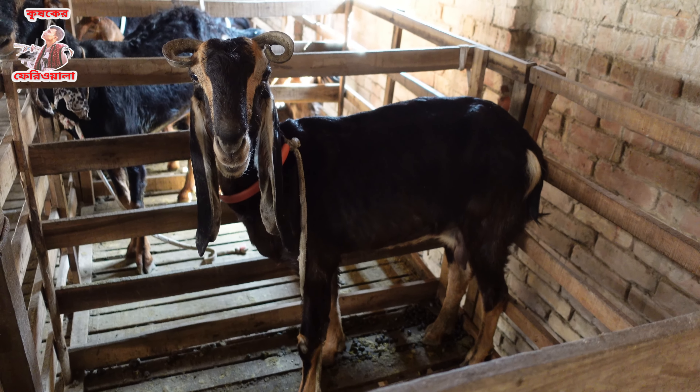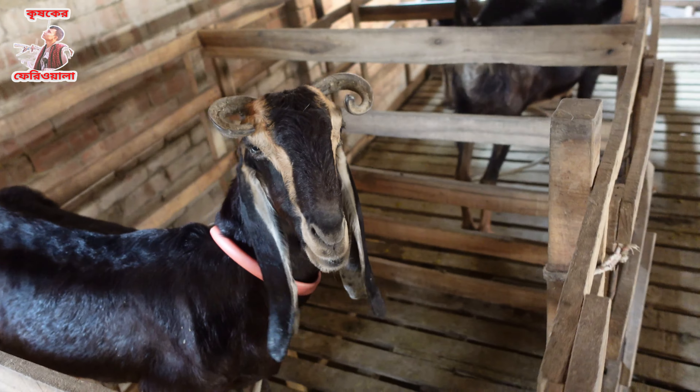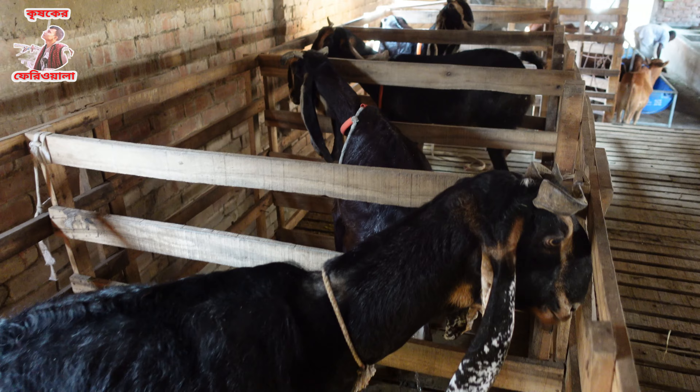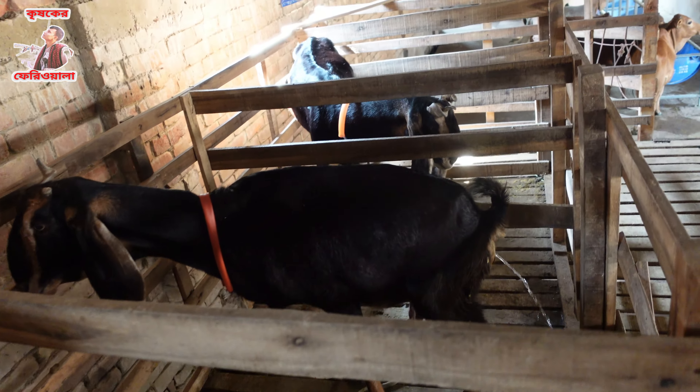Look at this big size. The big size of the house is so much better. The house is so much better. I will see you again. Let's see how we are at the beginning.